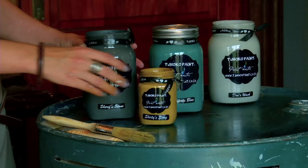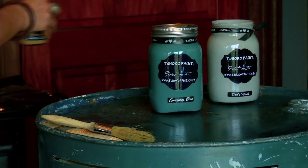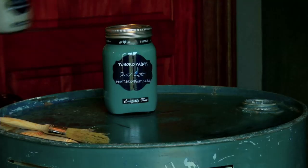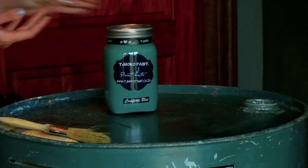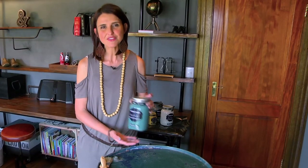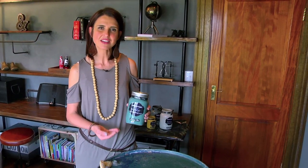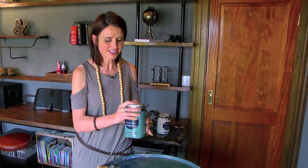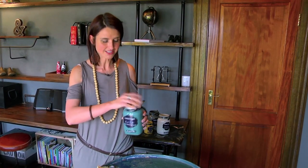We are now going to start to paint. The color I'm going to use for the drum is Comfort's Blue. Now when working with Chalk or Paint, the lovely thing is that all our paints are packaged in glass. We try to promote green, to be eco-friendly, and to upcycle and recycle.